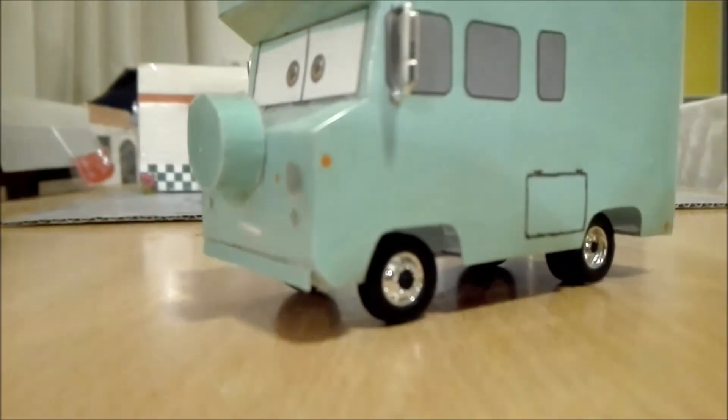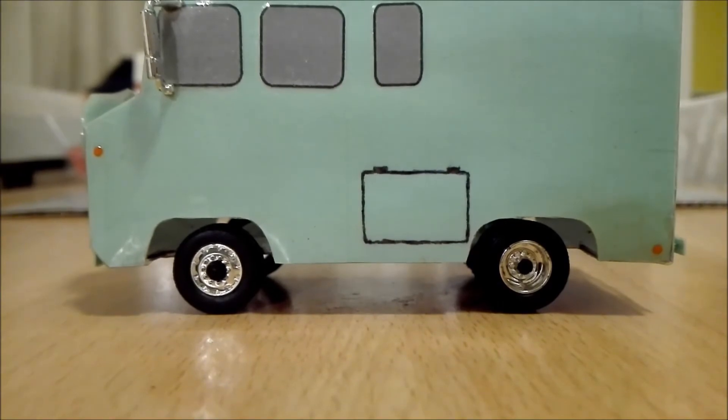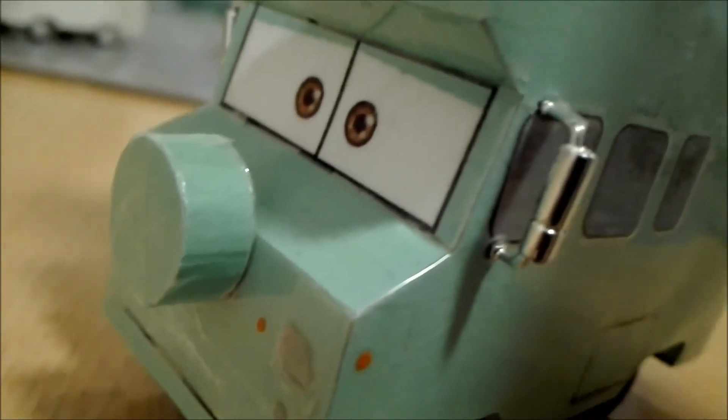The wheels are off of a Green Light 1/64 scale — actually a tow truck. The mirrors as well, right here. And everything else I just made myself.